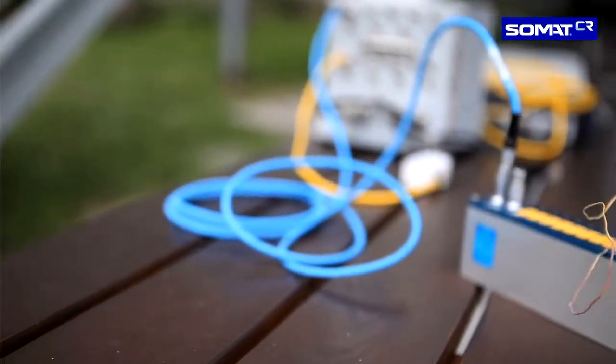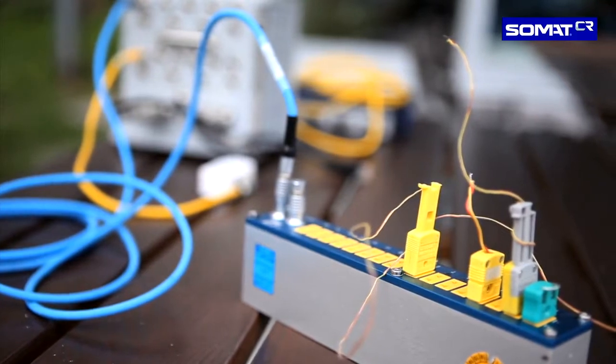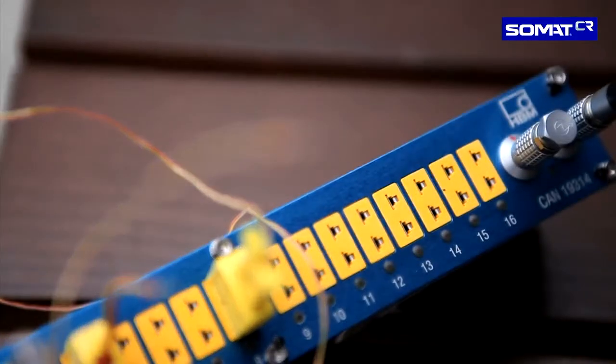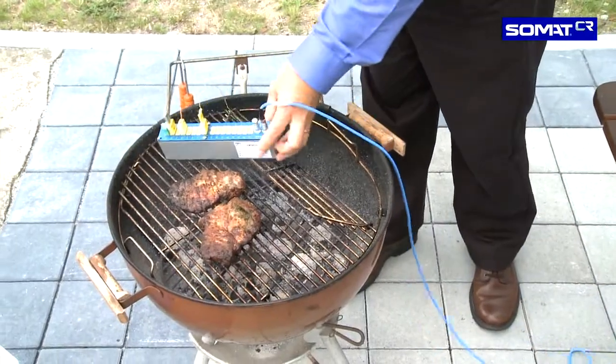Measuring temperature, even in harsh environments, this can be achieved using SOMAT-CR from HBM. You don't believe us? We have tested the product for you in really extreme conditions, in search of the perfect stake.